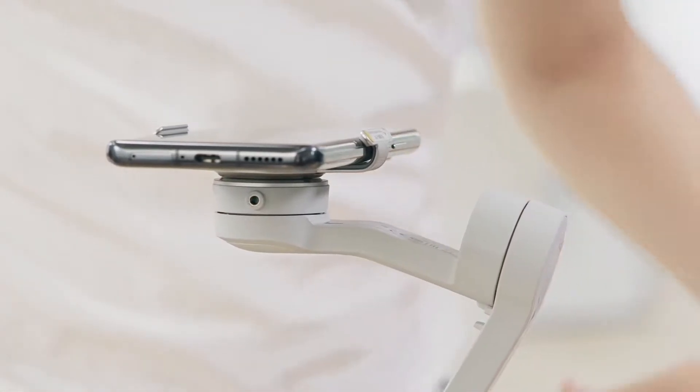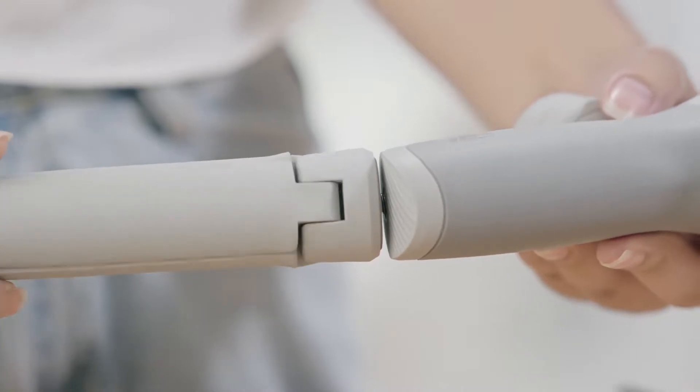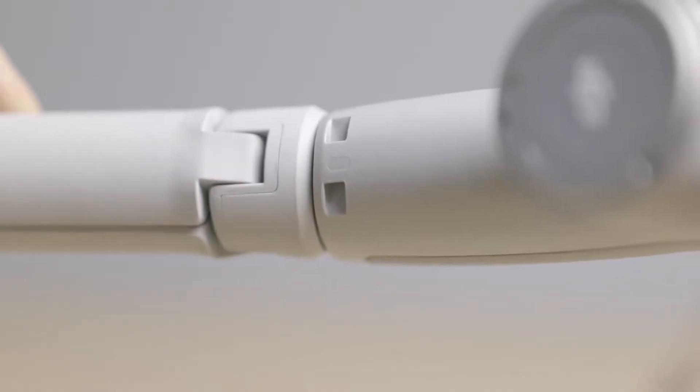Installing the grip tripod. Align the screw of the grip tripod with the quarter inch at the bottom of the gimbal, then tighten the screw until both points are aligned.